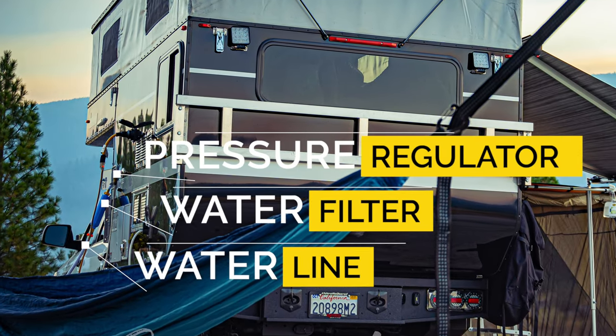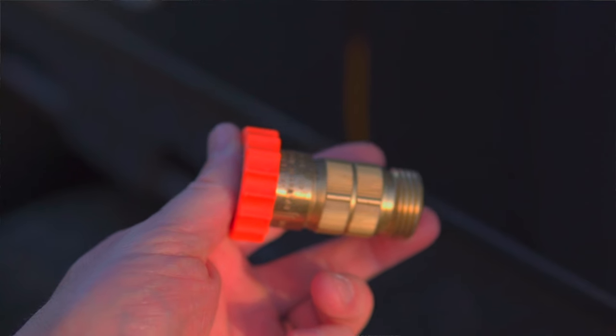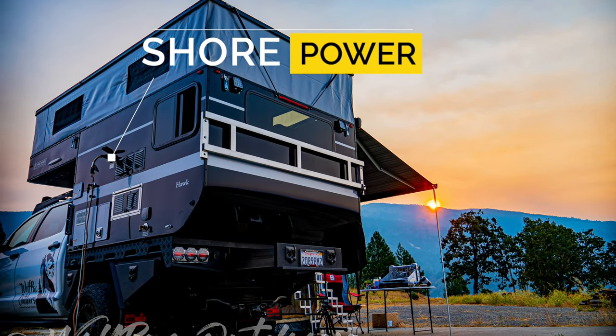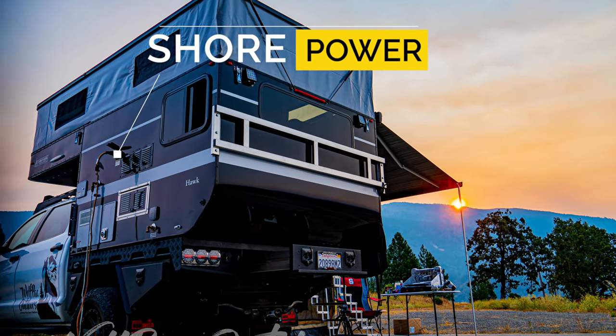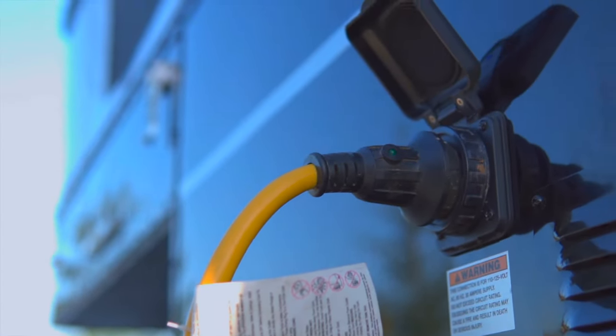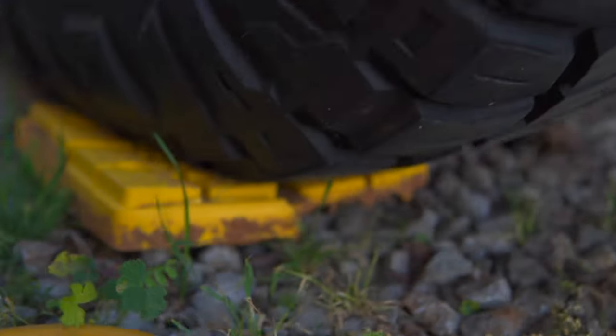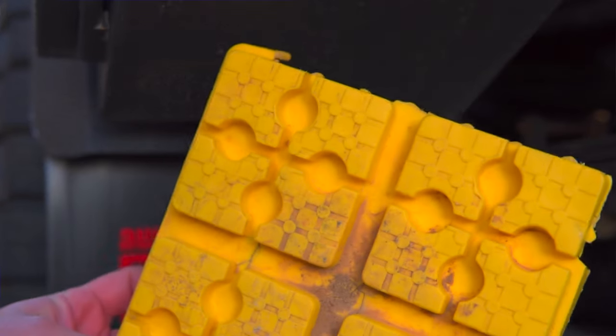Quick punch list of more accessories: a water fill line, a filter for the water fill line, a pressure regulator when you plug your hose line into the camper, a power cord with adapter so you can plug into shore power or do a rapid charge of your batteries if you've sunk them too low for the alternator to recharge them. Leveling blocks are huge — a couple of cheap 8x8 leveling blocks. And spare fuses, plus a wash and vinyl protectant.